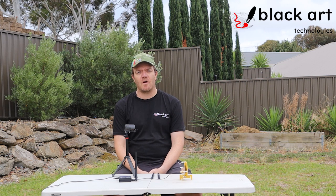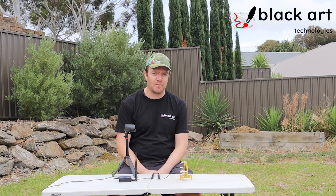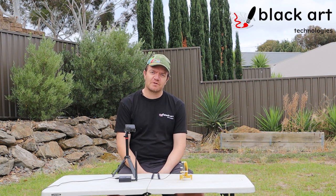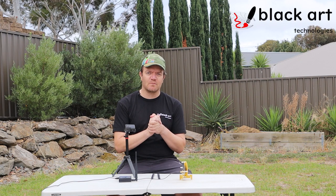Good day everyone, it's David here from RF Shop. Today I'm wearing a Black Art shirt, and the topic I'm talking about relates to Black Art Technologies and the actual thinking of antennas, more so than just RF Shop and the shop itself.